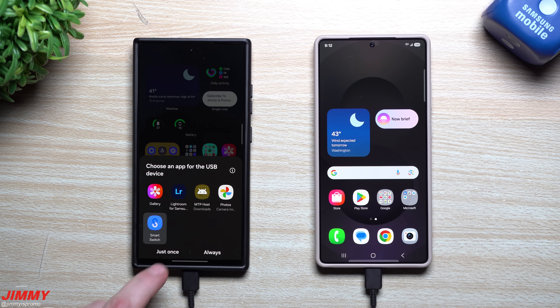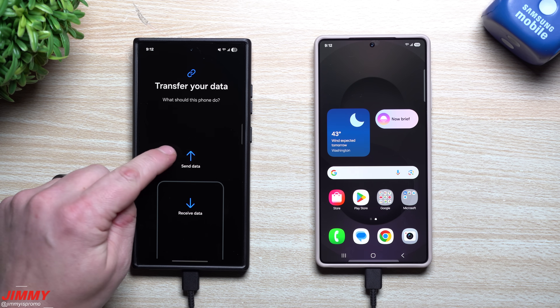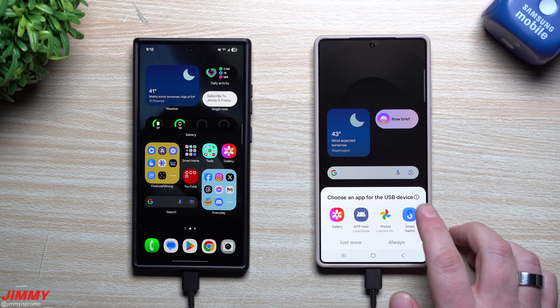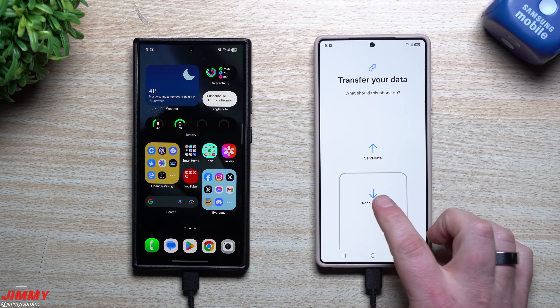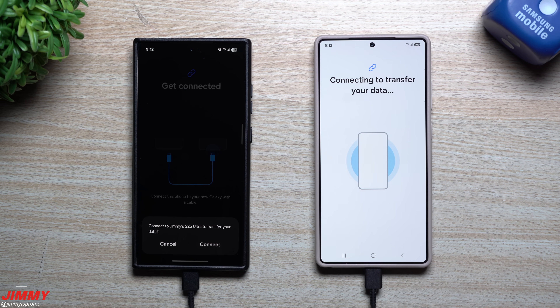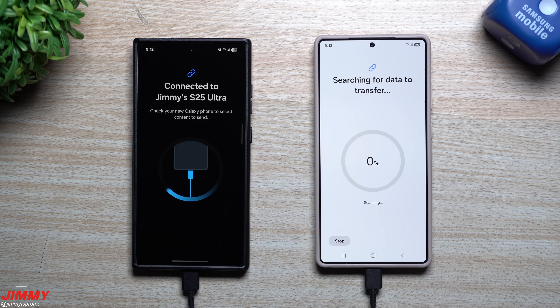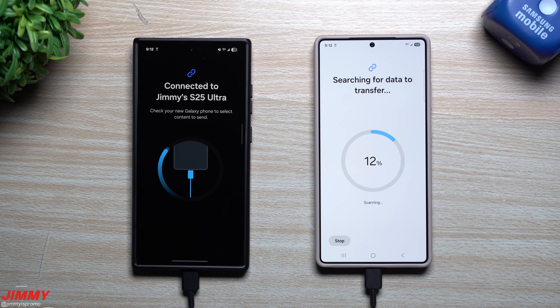When prompted, select Samsung Smart Switch and hit 'Just Once' or 'Always.' On the old phone you are sending, and on the new phone you are receiving — select Samsung Smart Switch and hit 'Just Once.' Then you just confirm the connection by hitting 'Connect.' It will read the old phone and identify everything it's able to transfer over, which is literally everything.